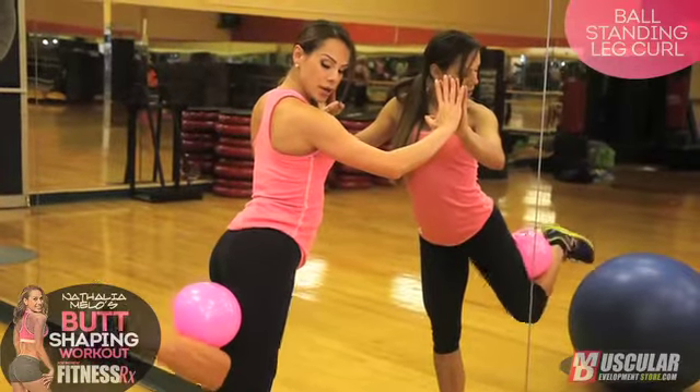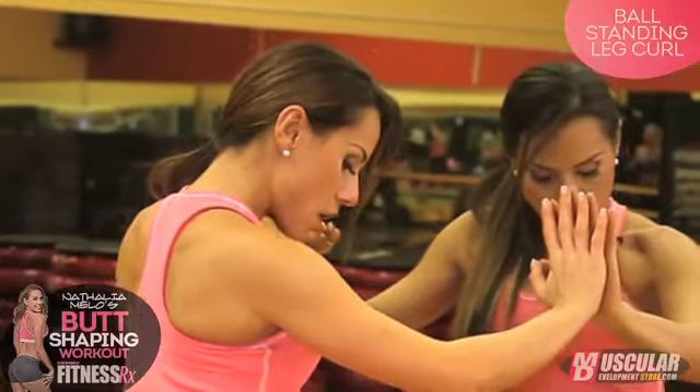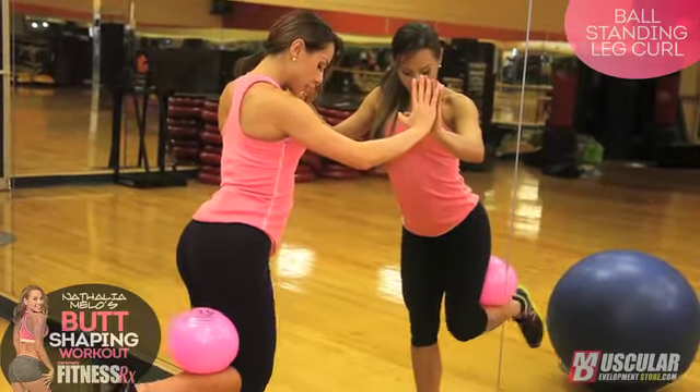If you want to challenge yourself a little more, you can use a medicine ball with four, six, or eight pounds — that's definitely going to make it a bit harder.